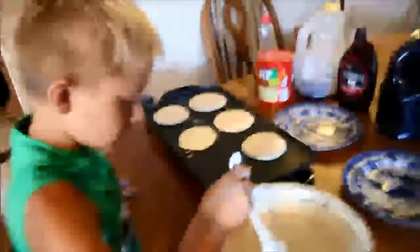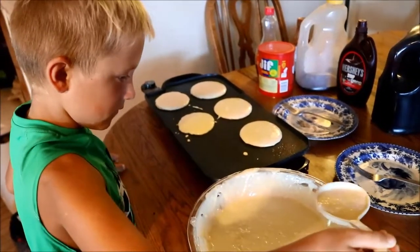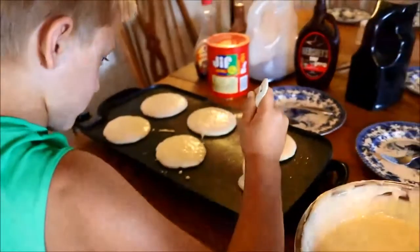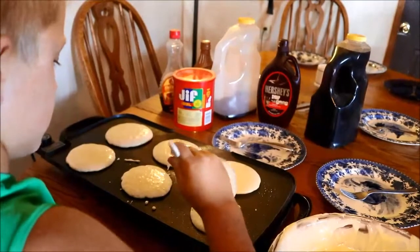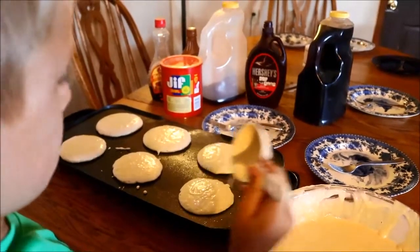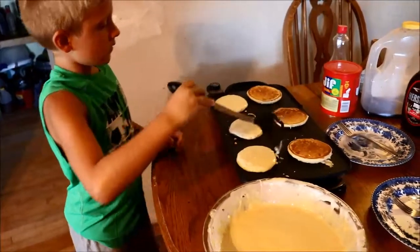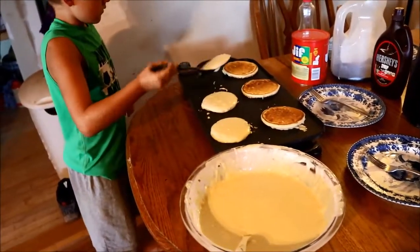Okay, go for the next one. Put your spoon back in your bowl now. Which one did you put on last? You don't want to do the one you did last. You want to go to the end of the next row. Very good.